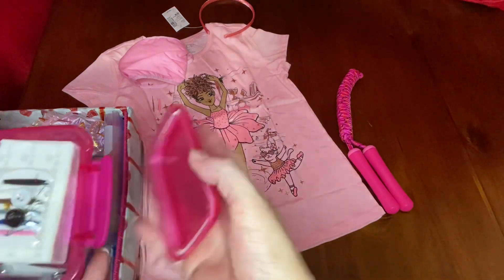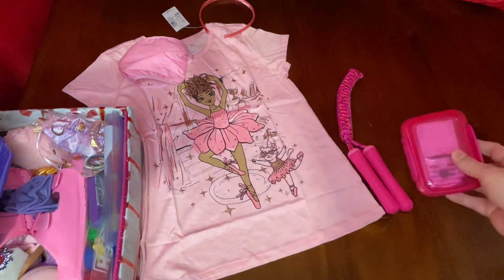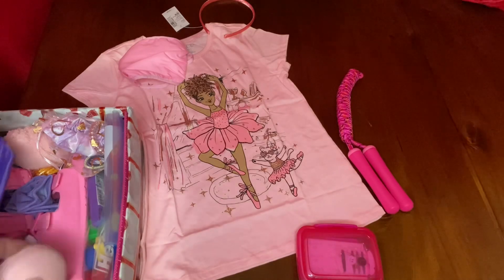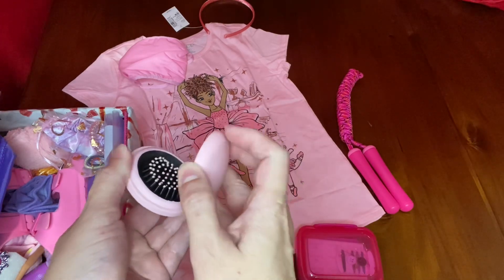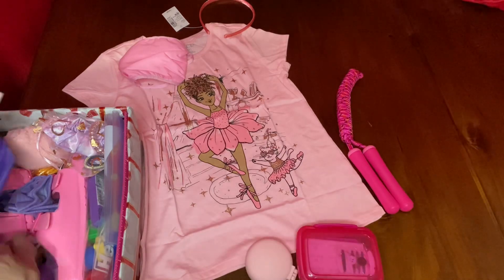The ivory soap was, I believe, $3.88 for a package. The nail clippers were from Amazon and so were the nail files — I didn't quite break down how much each cost, but they were pretty inexpensive. This pink mirror and brush set I got at Dollar Tree for a dollar.